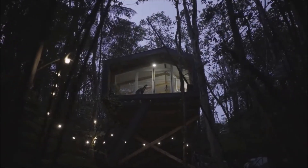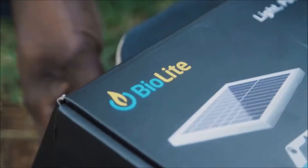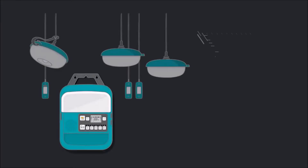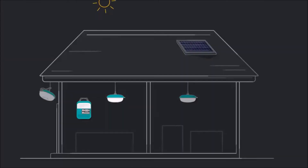The SolarHome 620 is a portable, easy to install solar light and power source. The solar panel is 6 watts and it provides power to your system, and there's a 3300 milliamp hour battery attached to it.